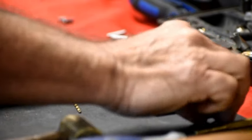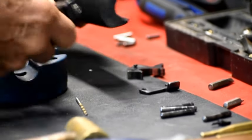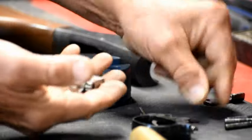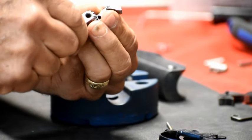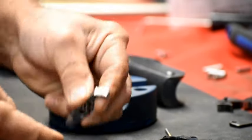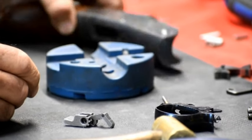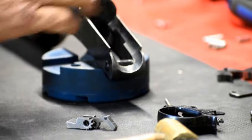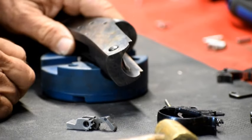Firing pin, your trigger assembly, your trigger extension, the striker, the lifter assembly with the barrel catch and the lifter spring, and your hammer spring. And that's really all there is to it. This is a very simple, very well-made firearm.